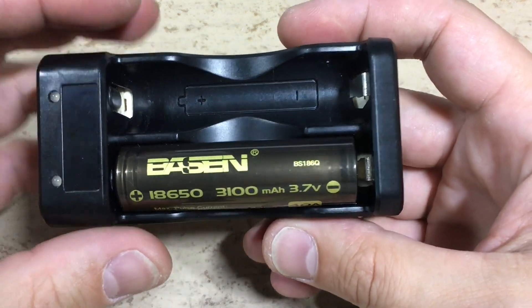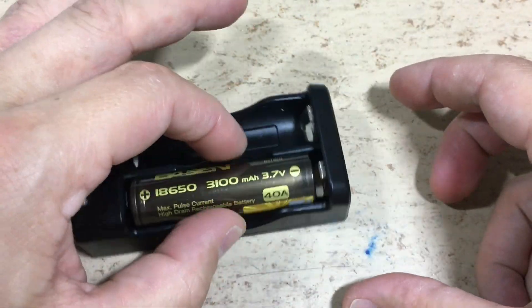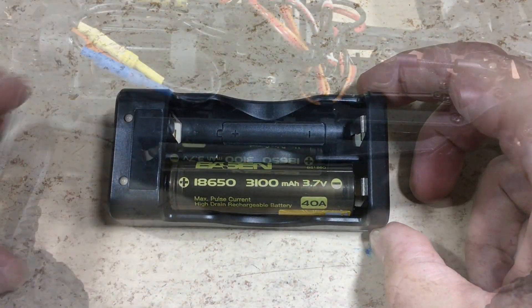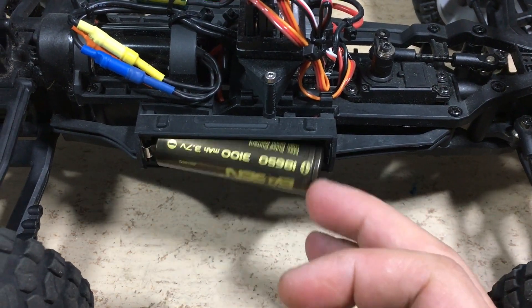But what exactly is the problem? As you can see, it doesn't make contact inside the charger, as well as in the car.